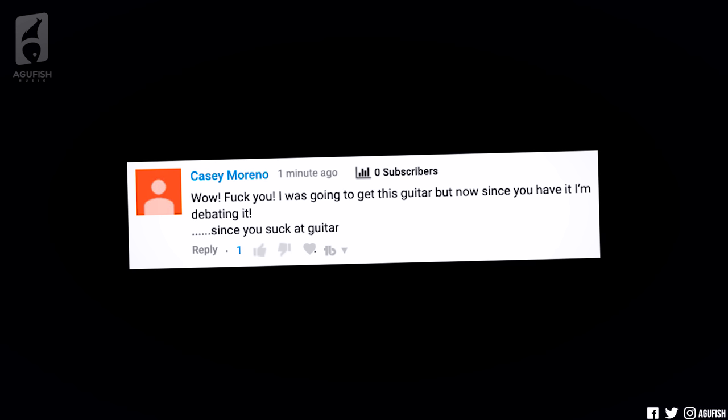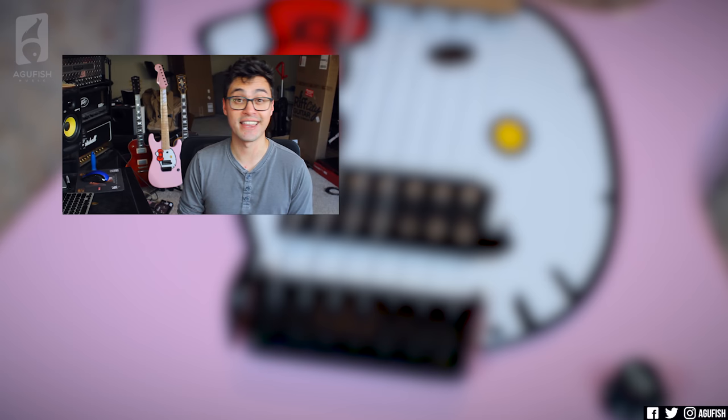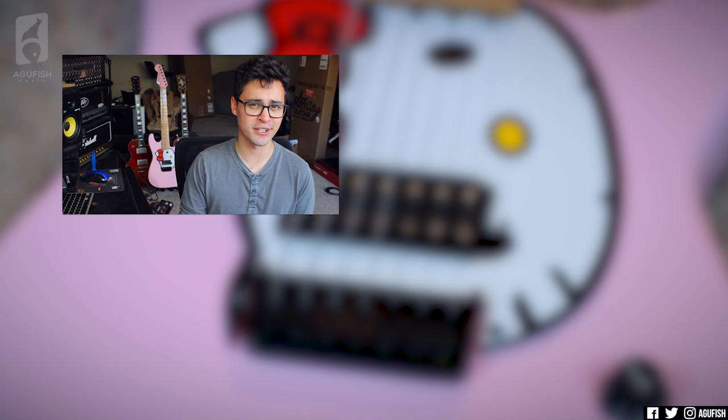Now it's time for the high praise of the week. 'Wow. F*** you. I was going to get this guitar, but now since you have it, I'm debating it... Not since you suck at guitar.' That's an interesting sponsorship model — with testimonies like that, can I get paid to not play a company's guitars? And that'll do it for this week's episode of Ask a Fish. If you enjoyed the video, hit the like button, leave your comments and questions down below, subscribe if you haven't already and hit the notification bell. Social media, merch, and Discord server links are in the description. As always, thanks so much for watching. You've been awesome, and I'll see you for the next video.